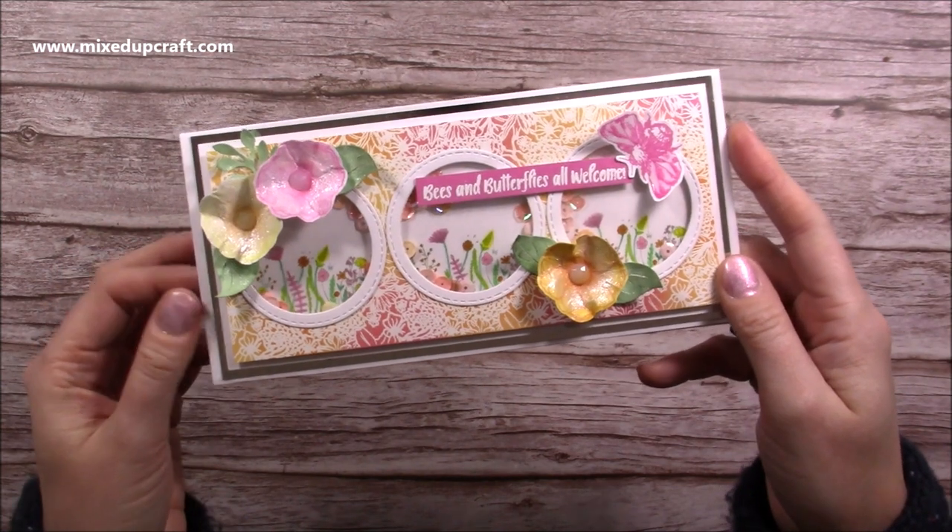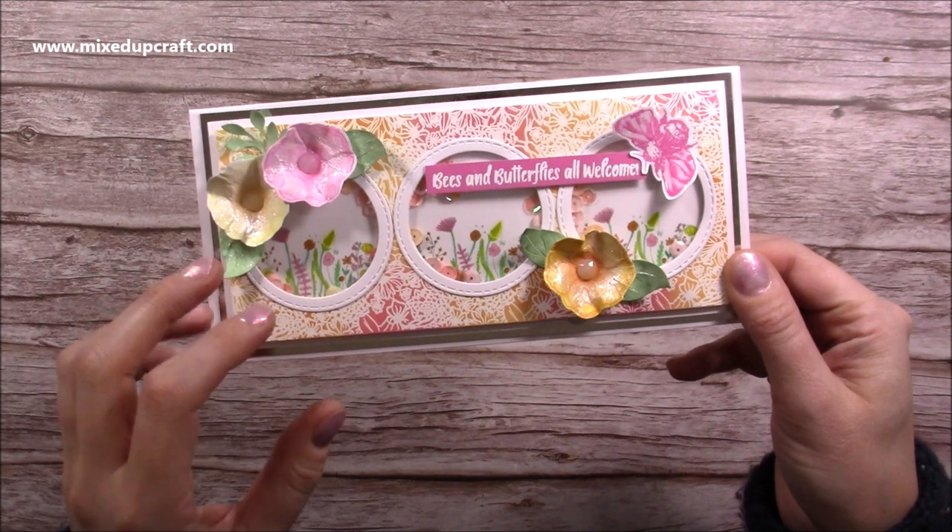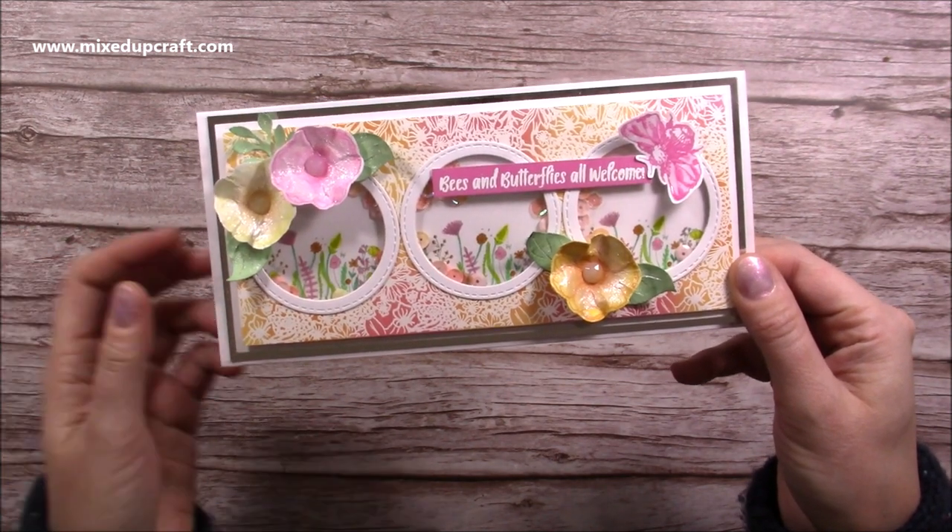So if you'd like to see how I've made this, just click on the link in the description box below. There's also a challenge giveaway there — if you'd like to enter, it's free to enter and there is a prize that you can win at the end.